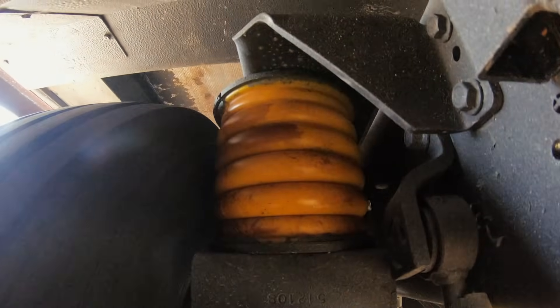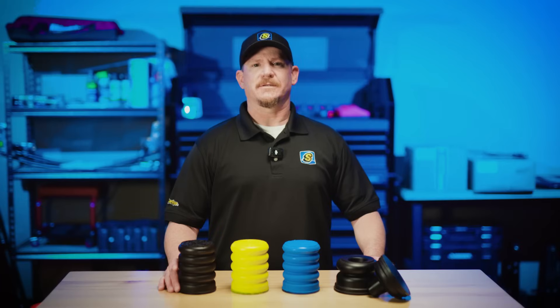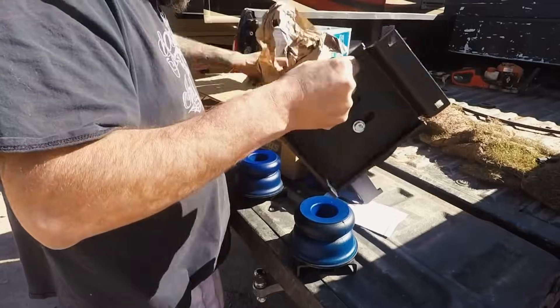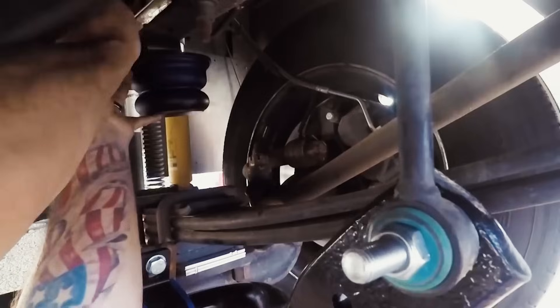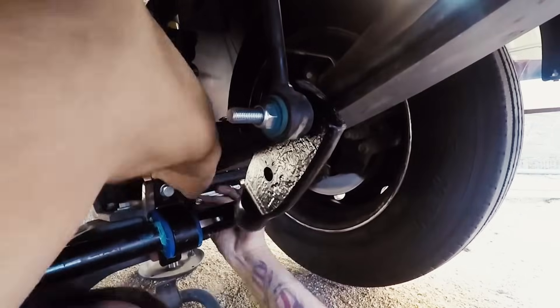Sumo Springs act as a secondary suspension system that absorbs shocks, dampens road vibrations, and provides additional support when cornering or dealing with crosswinds. They install easily on your front and rear suspension, fitting perfectly with the existing setup on the F53 chassis.